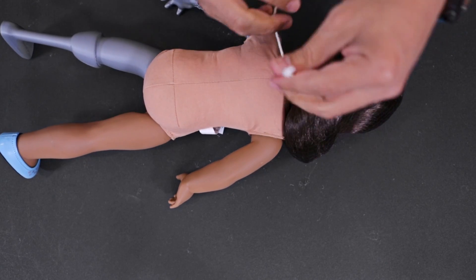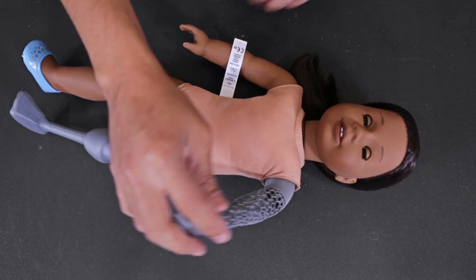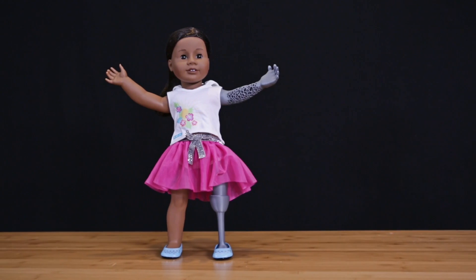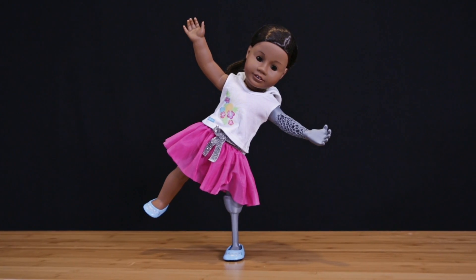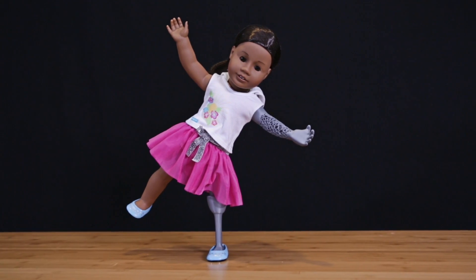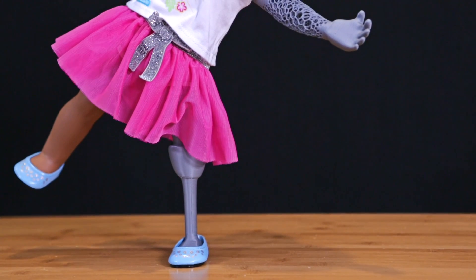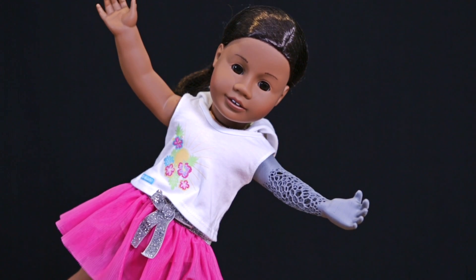After that we reattached the head and wrapped up the surgery. And that's how we outfitted our American Girl doll. The design files are free to download and modify so folks have a great starting point. We really want to encourage folks and kids to try customizing the 3D model because we think learning to design their own doll can really help empower them.